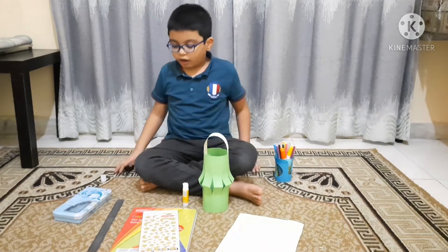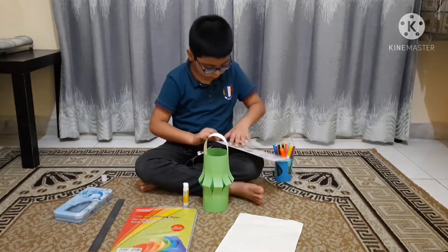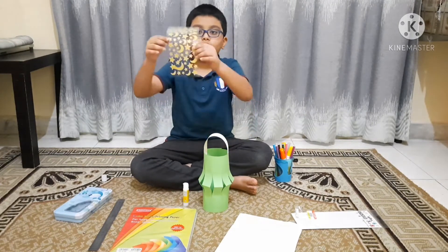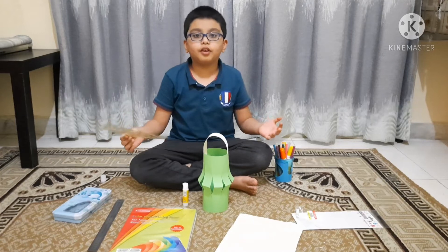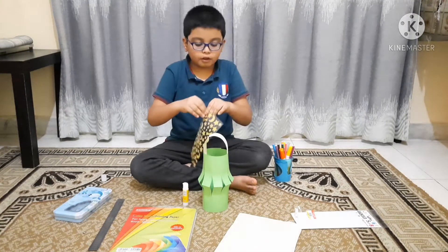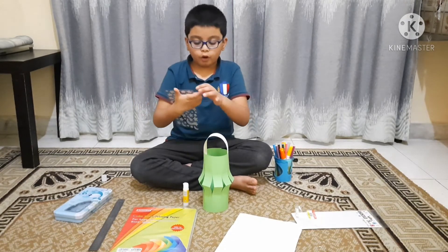Let's start decorating it. First let's open the stickers with the scissor. I have got these kind of stickers and if you want to decorate it by your own choice, you can do it. Let's put some on the handle and save the rest of them for the other length.